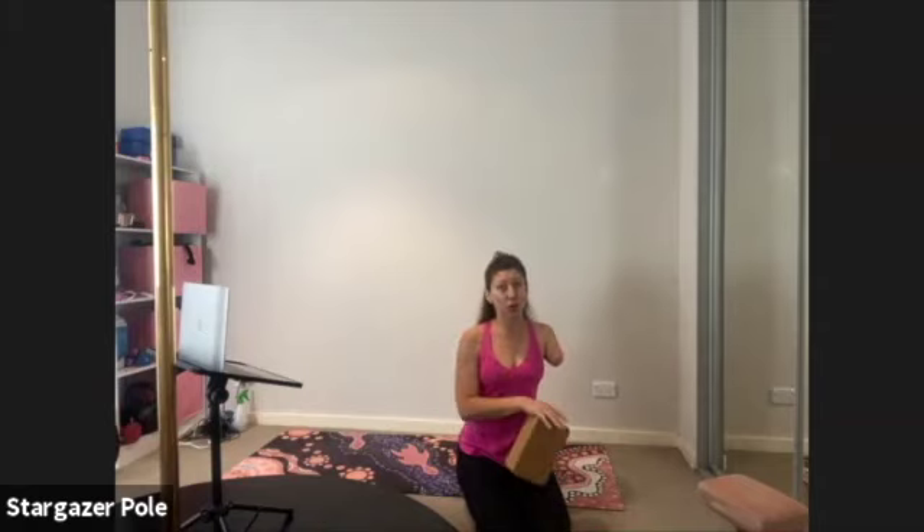If you have some sort of a band, that will be very helpful for today's stretch session. At one point you'll need a wall. And it's also a good idea to have a block or something to prop yourself up. If you get sore knees when you're kneeling, you might like to have a cushion to pop under your knees as well.